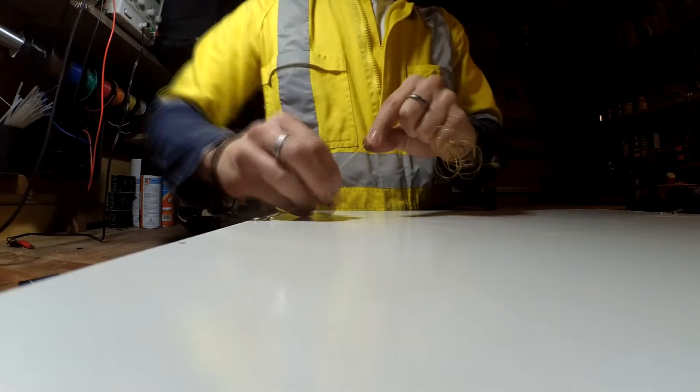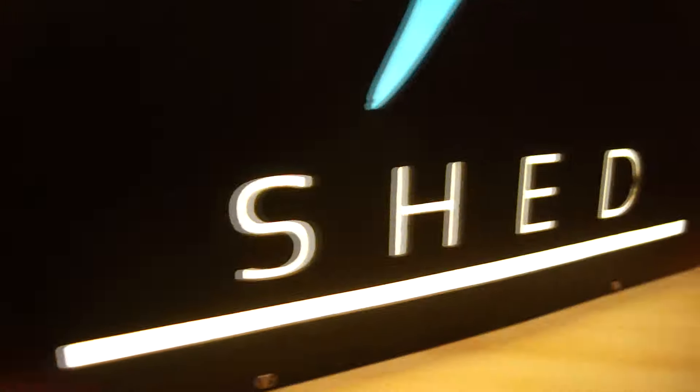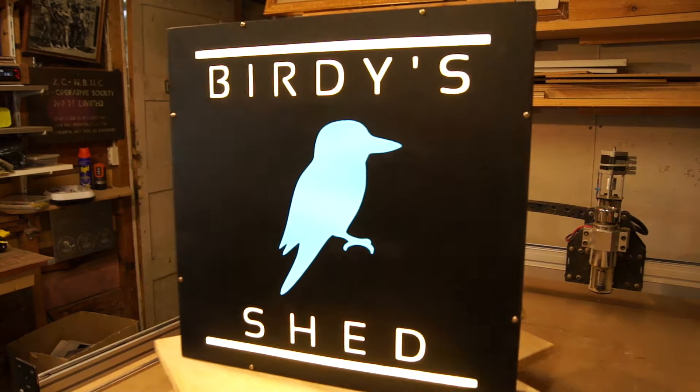Pilot holes are drilled and cap screws hold the front down. Picture wire is secured to the frame for hanging the sign. You don't have to use this for a logo sign — you could put clear Perspex in the front and use it for tracing or to display photographs. It would also make a great soft light for filming videos.